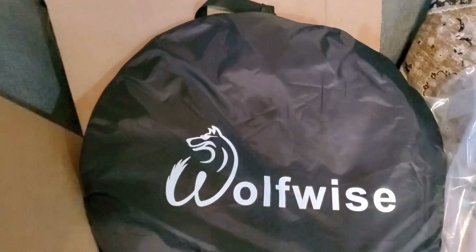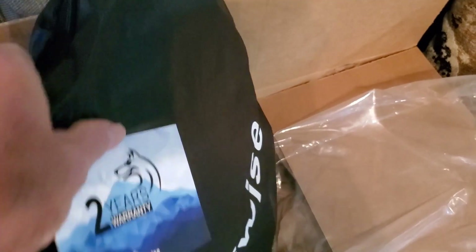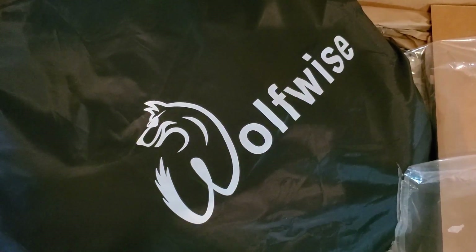It comes in a nice carry case. You can actually wear it like a backpack if you wanted to. It's got a carry handle and it zips up. Good morning, my YouTube friends. Tim with Outdoors for Adventure. The rain finally got out of here and we're going to have a pretty day today. I wanted to show you a little more of that privacy tent that we purchased.